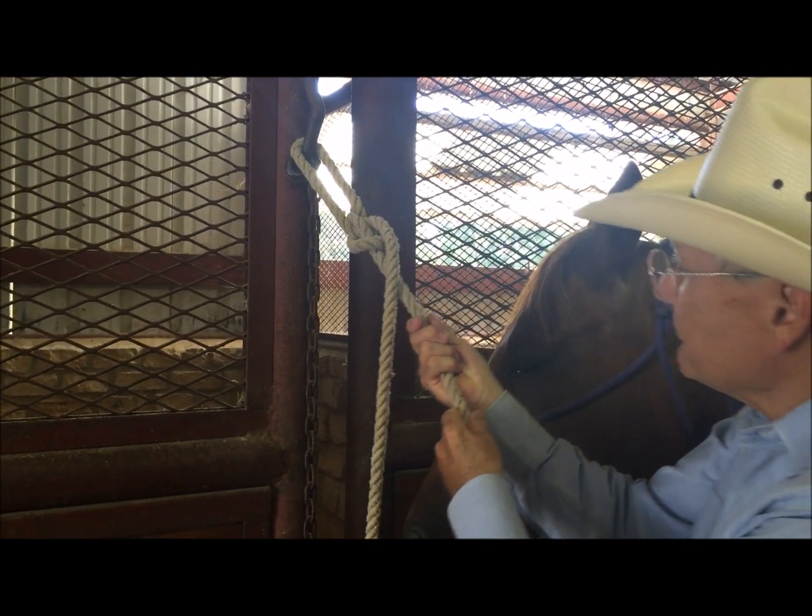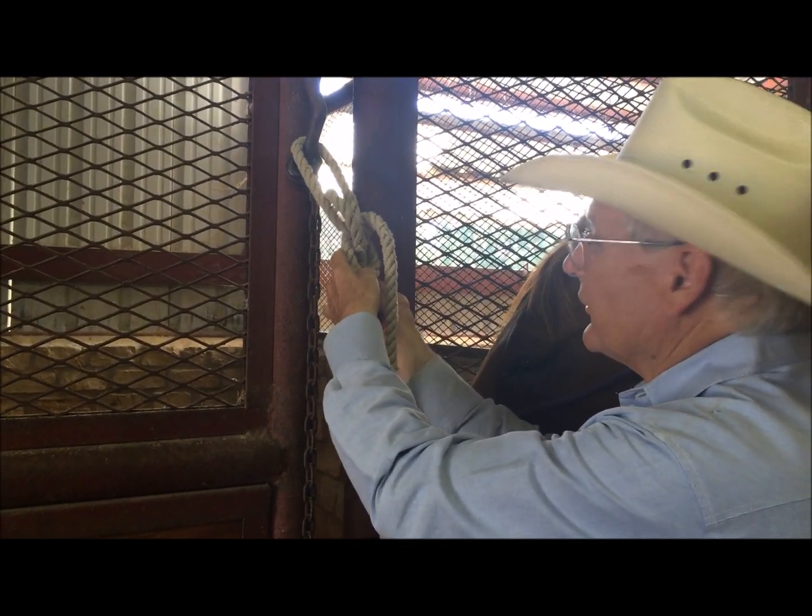No matter how hard they pull back, you can always get slack here and untie it.